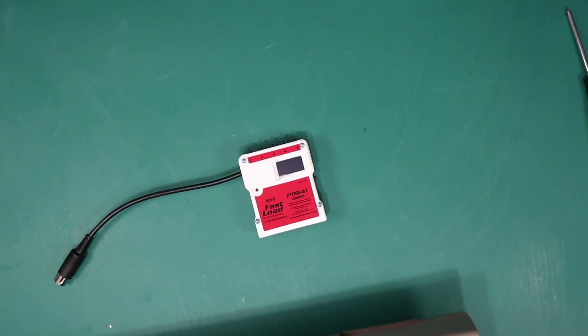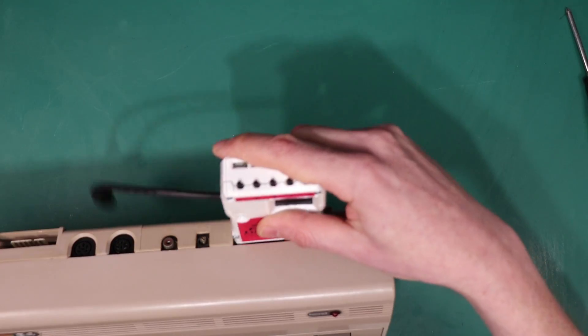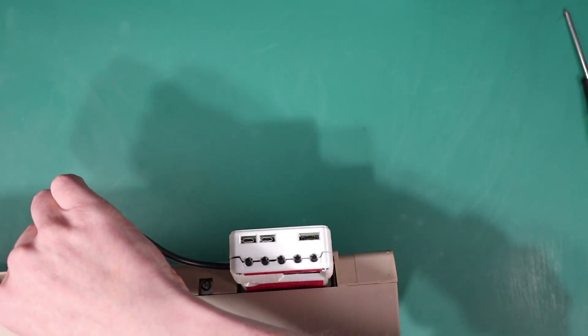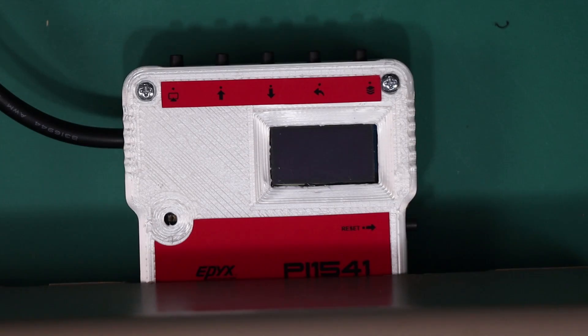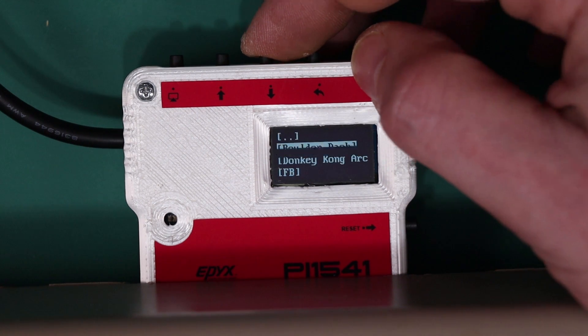And if I bring in my Commodore 64, it really is just a case of plugging this in as a normal cartridge and then plugging this into the IEC port and you're ready to go. If I switch on my Commodore 64 and give it a sec — up it comes — and you operate it just like any other Pi 1541.